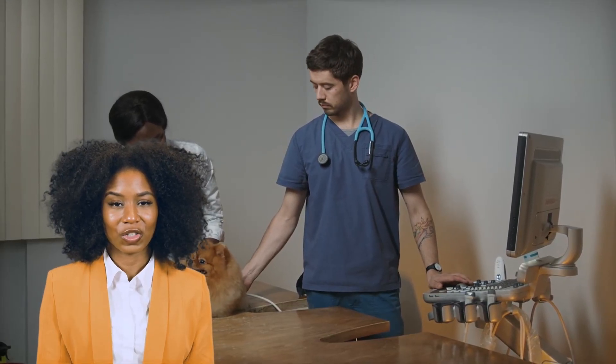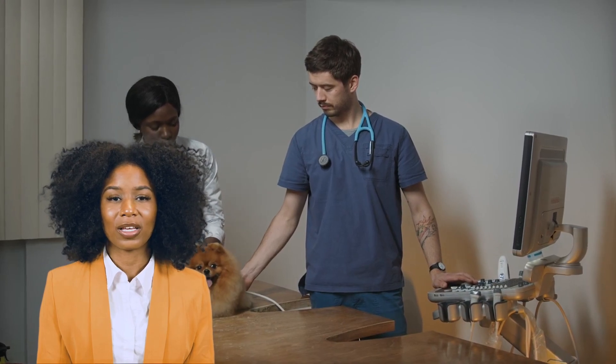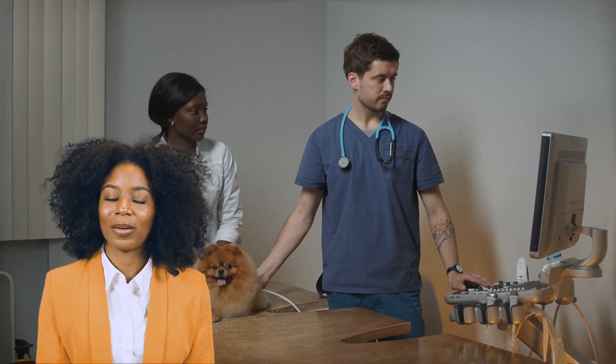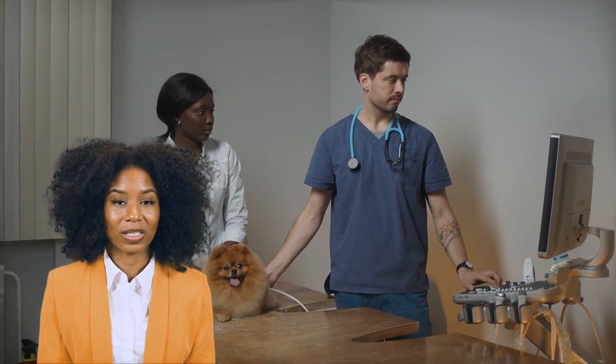First up, let's talk about what Revolution is. It's a vet-recommended topical solution that guards your dog against fleas, ticks, heartworms, and ear mites. Applying it correctly is key to keeping your pup safe and healthy.